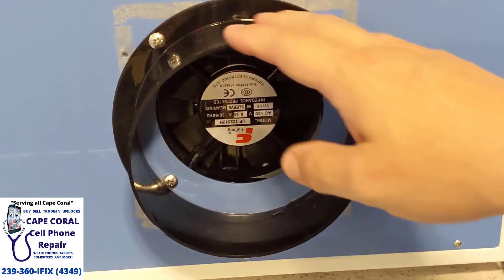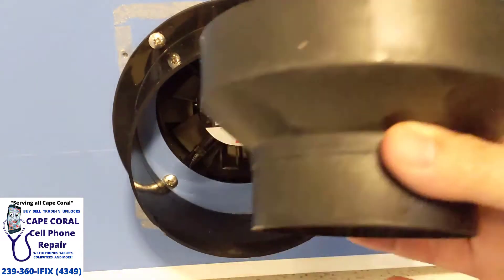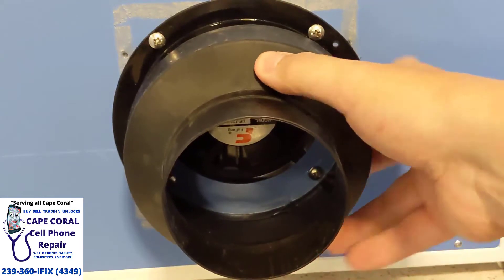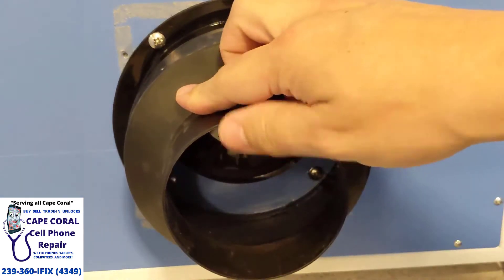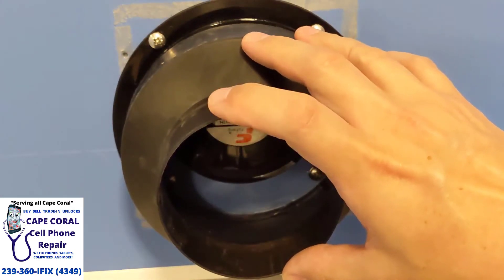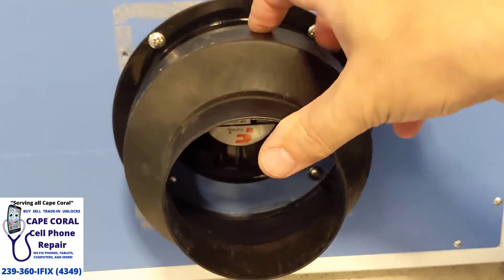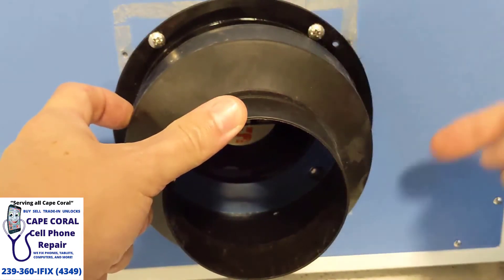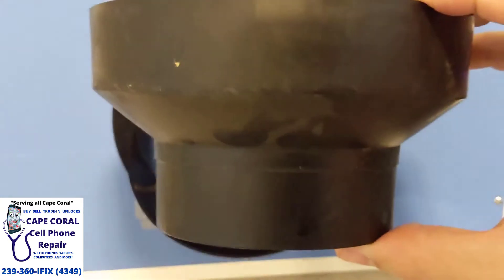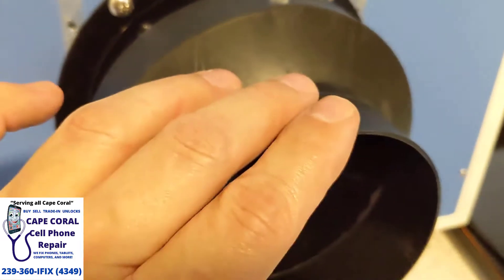I'm going to post a link of exactly where you can get this and the size. You're also going to need this device here — it takes it from that size down to the size for the four-inch duct. The duct we use for exhausting it straight to the outdoors is the same duct you would use on a dryer. I'll post a link to this too. You want to either get screws that go on the side to hold it in, and I'll also post where you can get this.